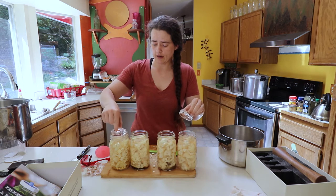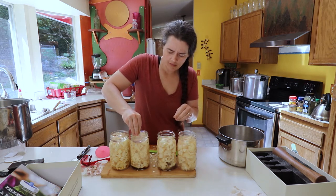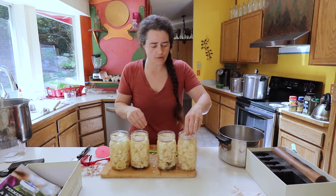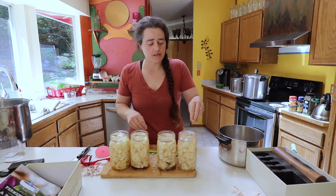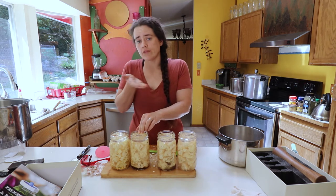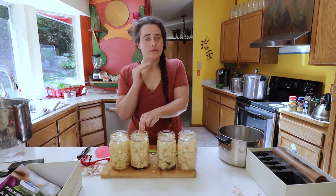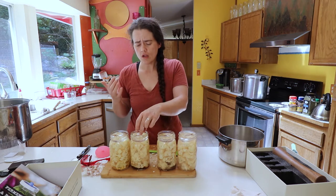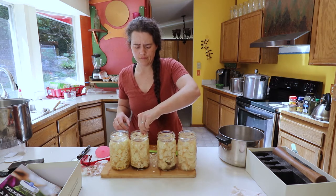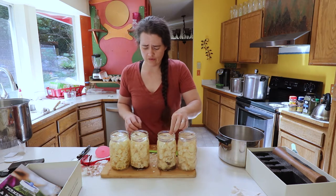Now we're adding our weights on top and pushing the food down. You want to make sure all the food inside is submerged underneath the brine — that's the most important part. If any food is floating on top or exposed to air, that's where mold is going to land and start to form. If there's nothing on top, there's nothing for the mold to hold on to, so it's not going to form — or at the very least it'll be very difficult.